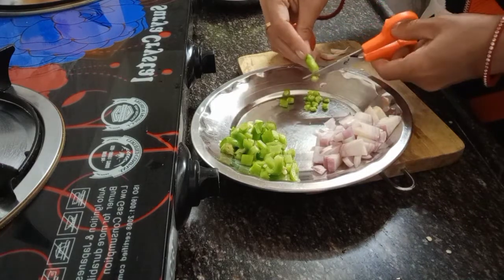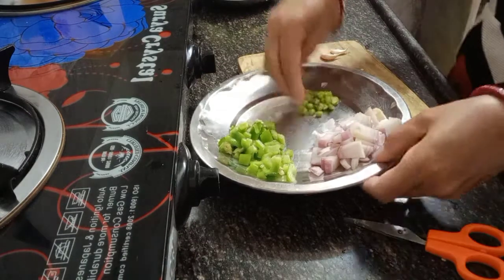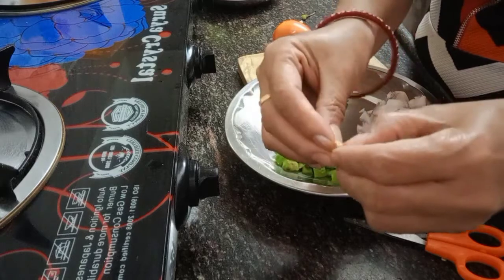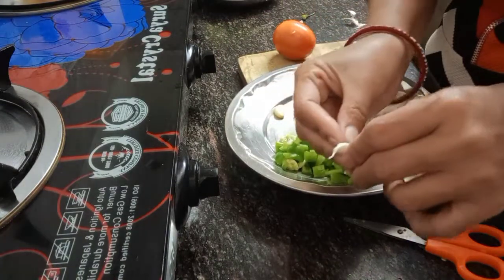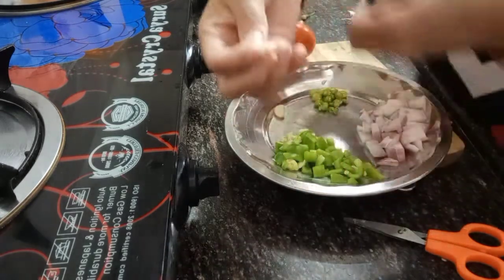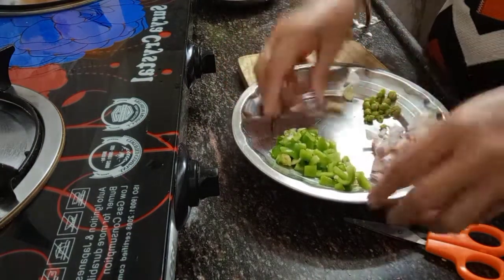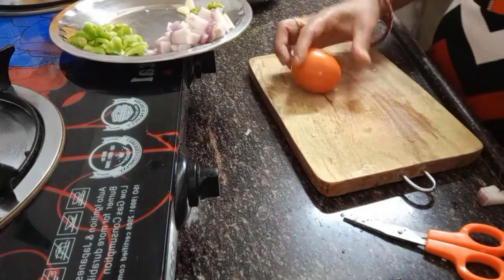The chili - it's up to you how spicy you like it. I never eat too much spicy, that's why just two pieces of small chili. Now I'm peeling the garlic, only two pieces because I already have garlic and ginger paste. Garlic is important - it is number one to give you the nice smell and nice taste of any type of cooking.